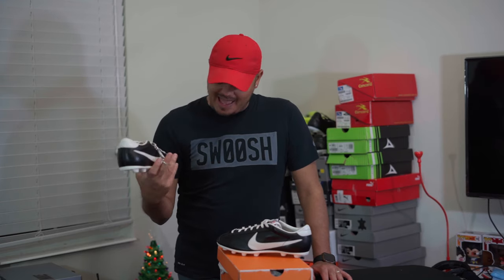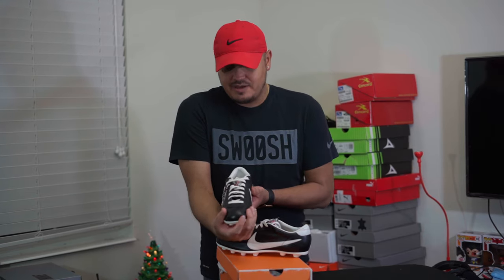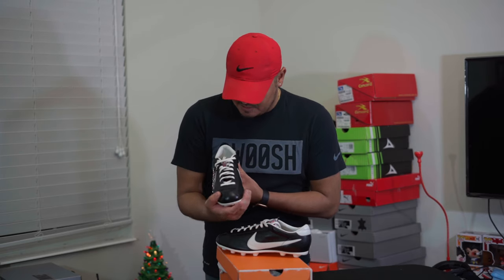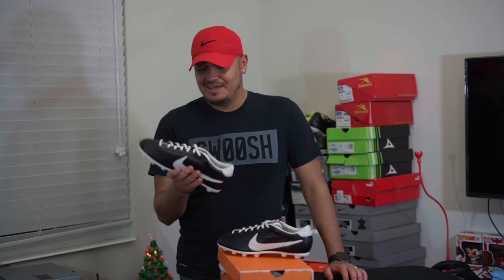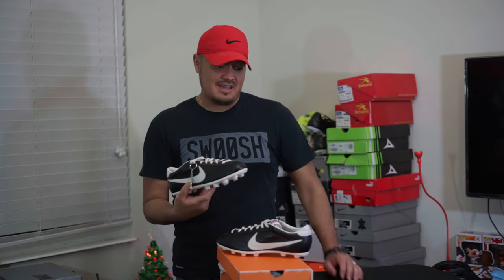My foot did get in there but it was a little tight in the toe area. You can see it's a very narrow shoe — just like the Cortez, very narrow up front. It's almost like a bowling shoe fit if you've ever worn one of those. I don't know why a size 9 fits like a size 10.